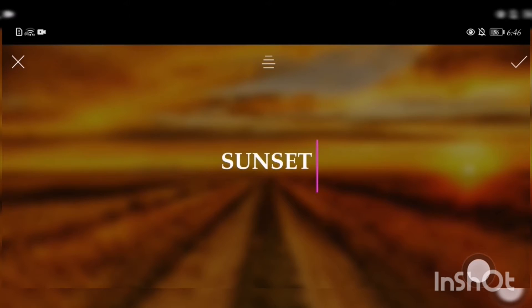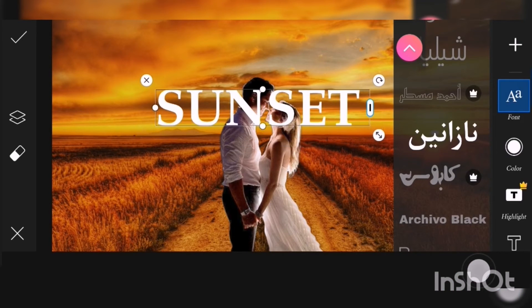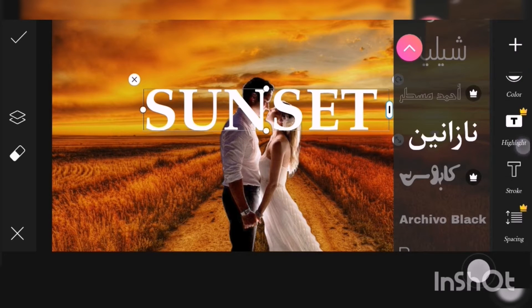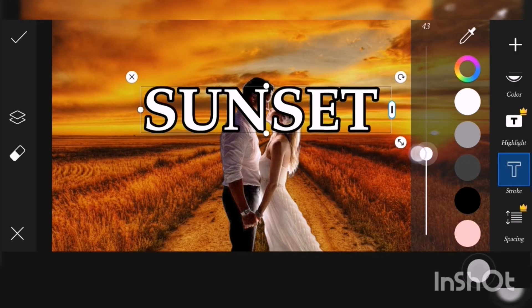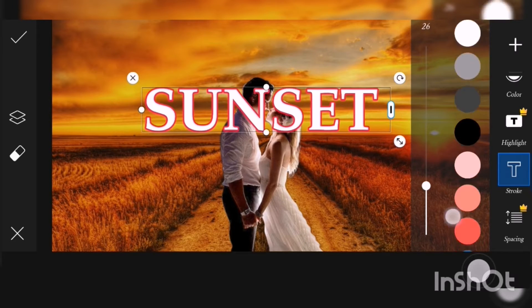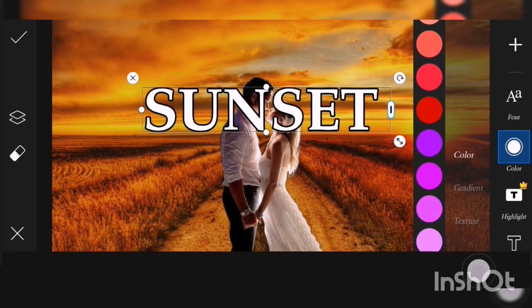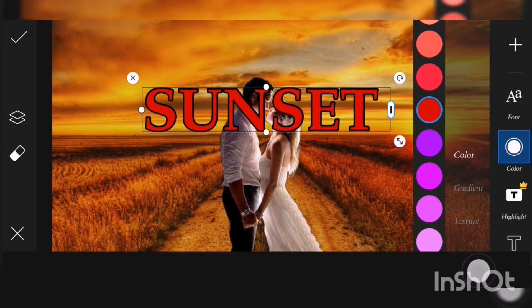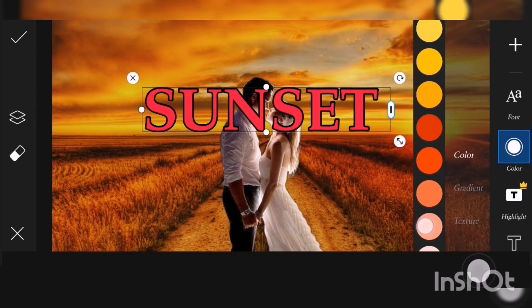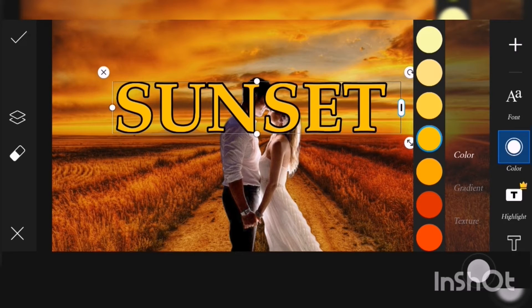I will use 'sunset' as the text. You can change the fonts if you like. Go to stroke and set it to around 26. You can change the stroke color — white, black, purple, or any color you like. I want this mustard yellow one.